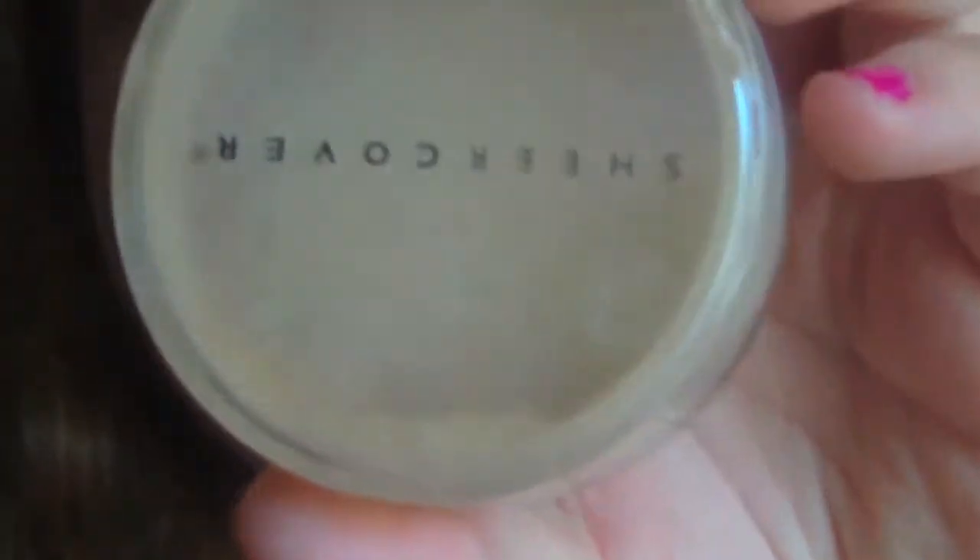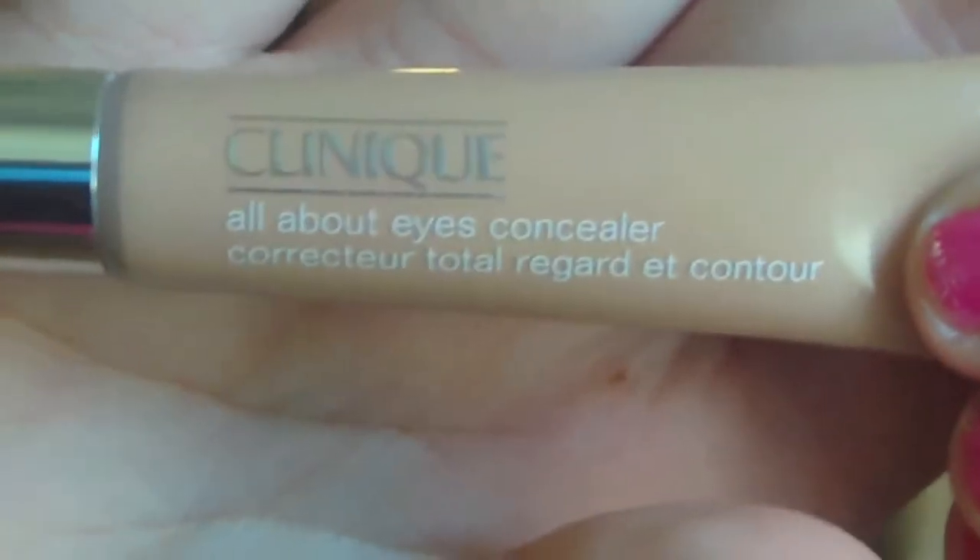Okay guys, so we're gonna go ahead and start off with our foundation. I'm actually using a mineral foundation today, because liquid foundation tends to melt off during the summer, and you don't want that — especially when you're in a competition as a cheerleader. So just go ahead and apply that. Now to cover up any dark circles under my eyes, I'm going to be using my favorite Clinique eye concealer.